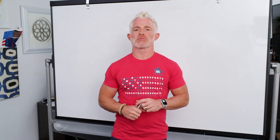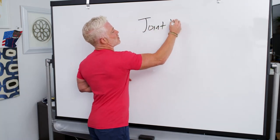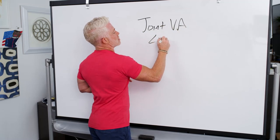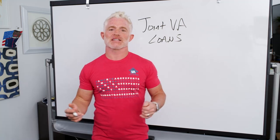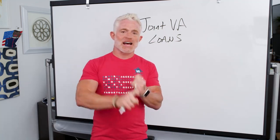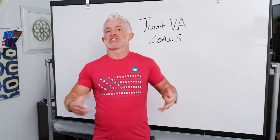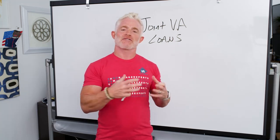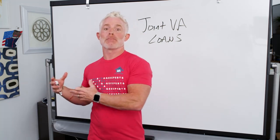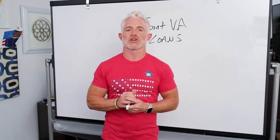Today we want to provide a little more information about this topic — we're going to talk about joint VA loans and how they work. So what's a joint VA loan? Basically, a joint VA loan is where the co-borrower is not a veteran and is not your spouse. For example, assume I'm a veteran with VA benefits and I want my brother to be on the loan with me — that would be a joint VA loan, assuming he did not serve in the military.